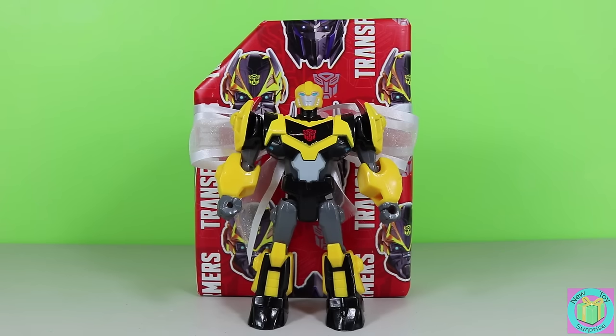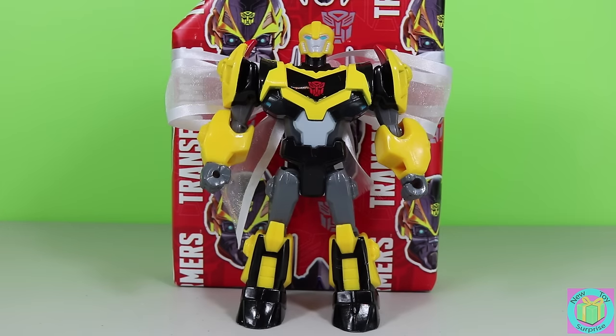Hi guys, welcome to New Toy Surprise. Our present is wrapped with Transformers wrapping paper. We can see our Transformers Robots in Disguise Hero Masters Bumblebee.